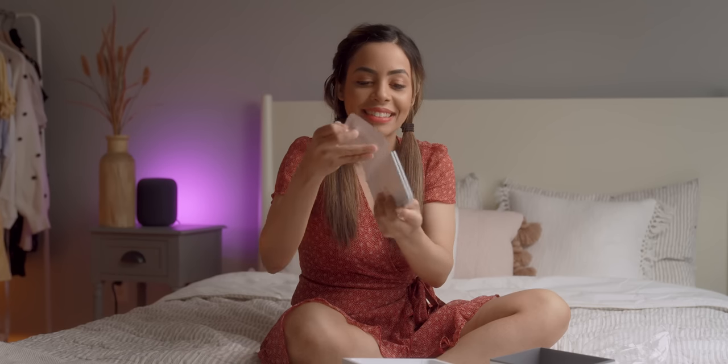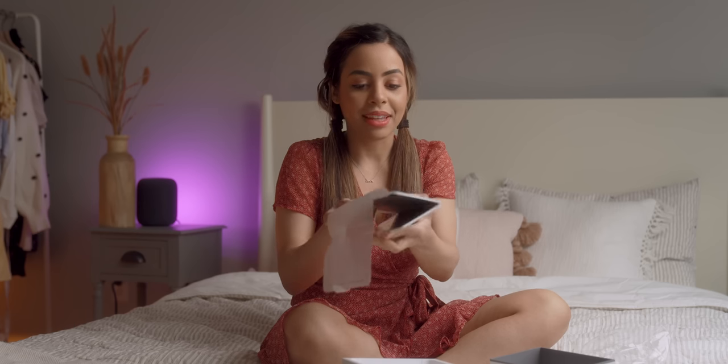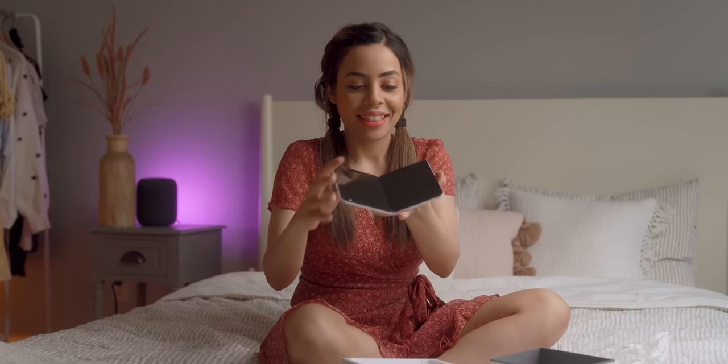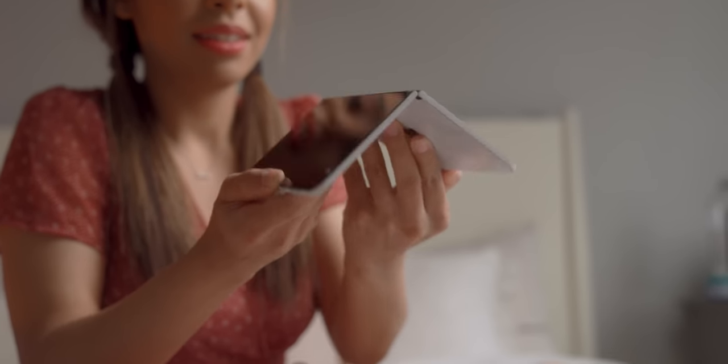Back to the unboxing. Here we are, and what I was going to say before is I didn't realize how thin this actually is. I was thinking it was a lot bulkier. Oh, it flips that way. This is a lot cooler than I thought it was going to be.